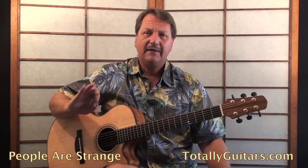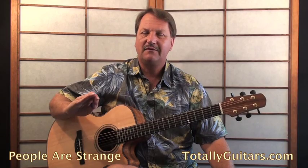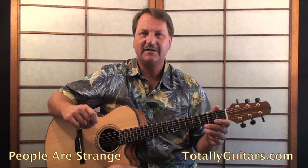This is an example of the types of lessons we have at totallyguitars.com. I love teaching people classic rock songs because there's just so much you can learn from them — sometimes nice little arpeggios, things like that — which is exactly the case in People Are Strange.